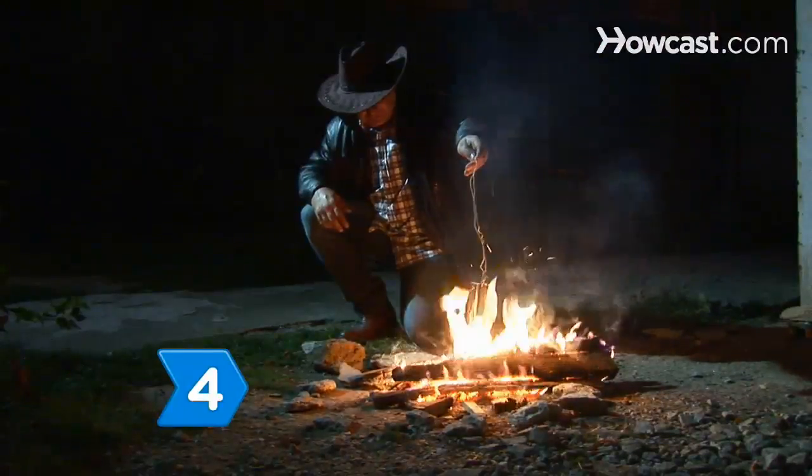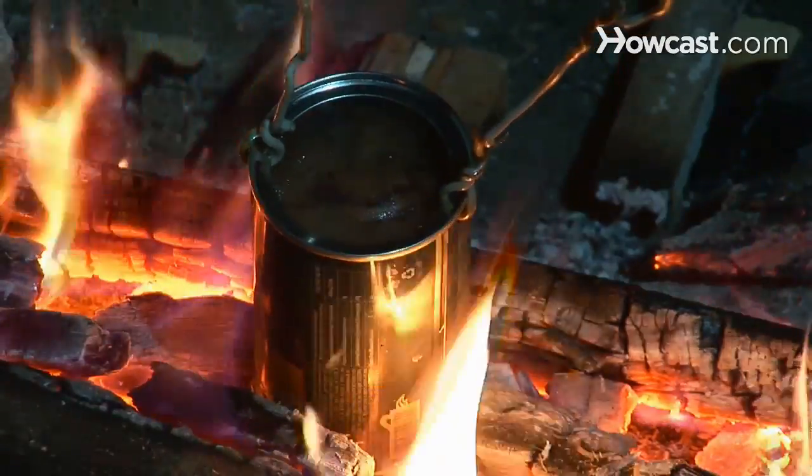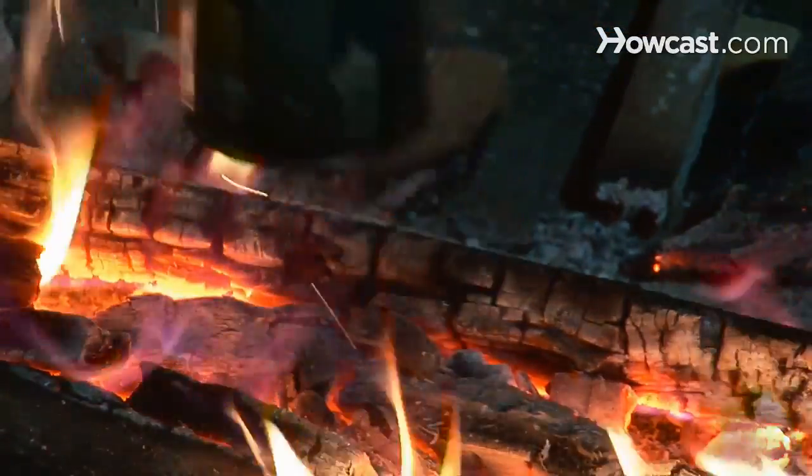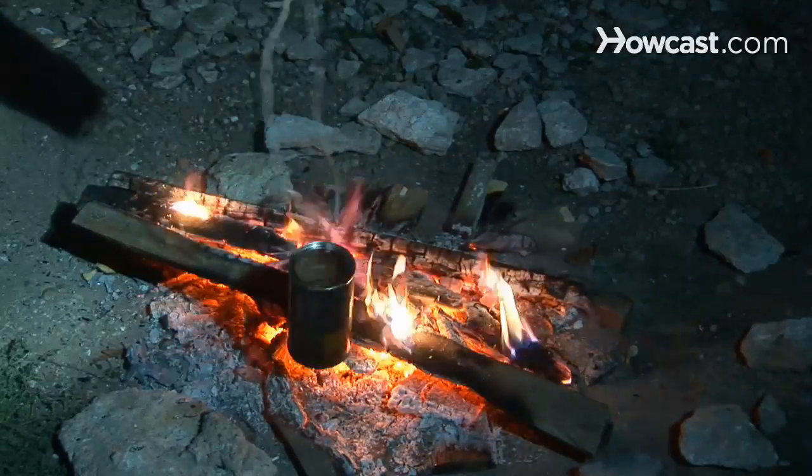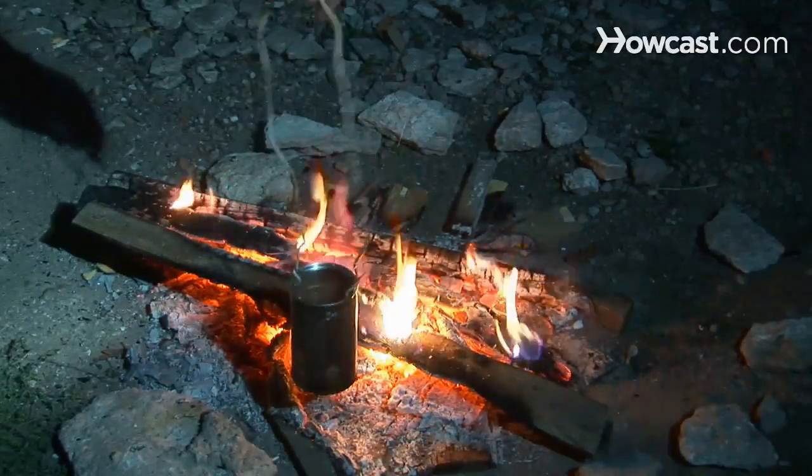Step 4. Allow the coffee to boil for a few minutes. Then allow the can to cool, hold it by the handle, and swing it around, letting the centrifugal force press the coffee grounds to the bottom of the can.